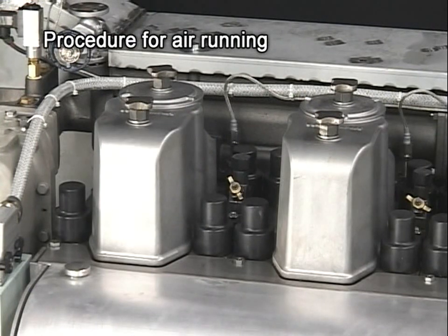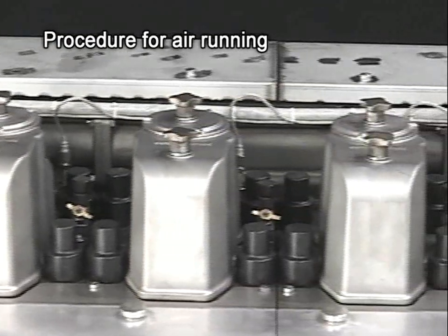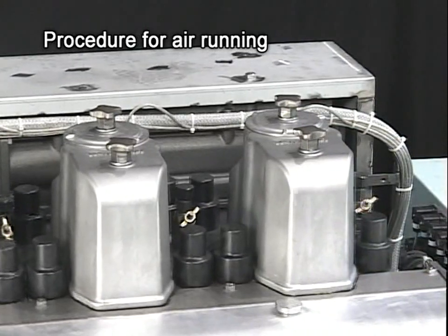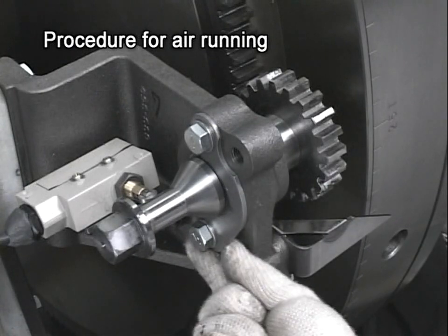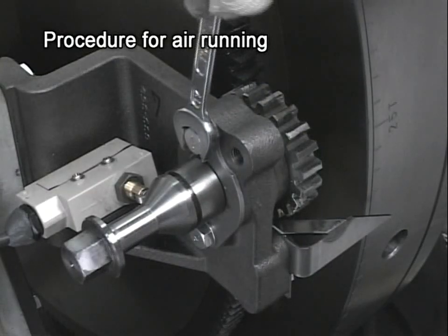If fuel oil, cooling water, lube oil, and others are pooled in the cylinder, it may lead to troubles such as water hammer or oil hammer, and it is dangerous. Therefore, conduct air running to prevent abnormalities. After turning is complete, return the turning gear to the detached position, insert the stopper into the groove, and fasten the bolt.